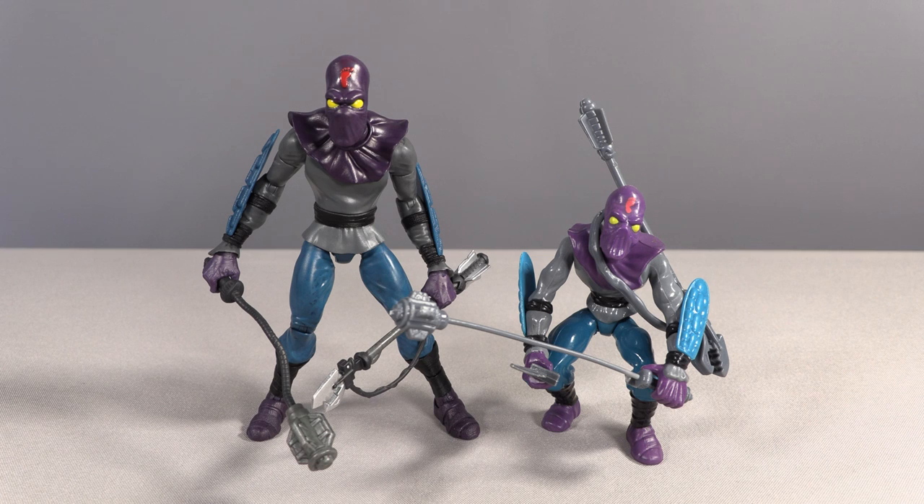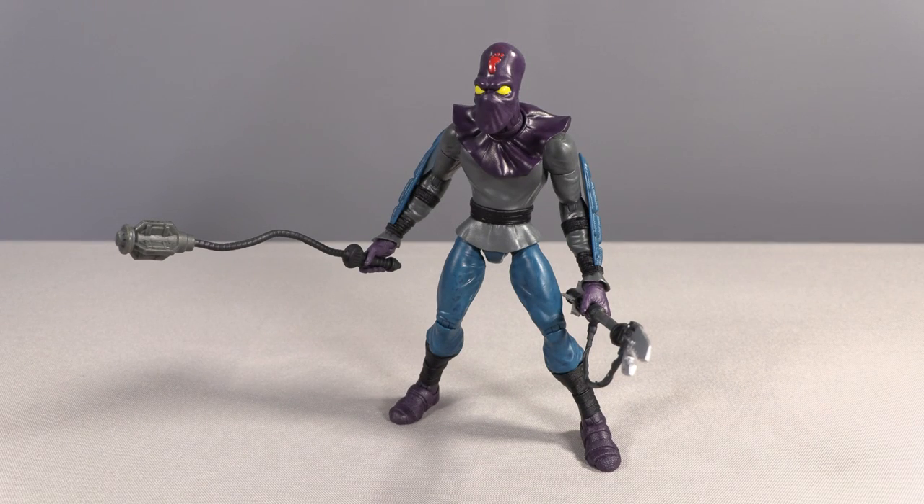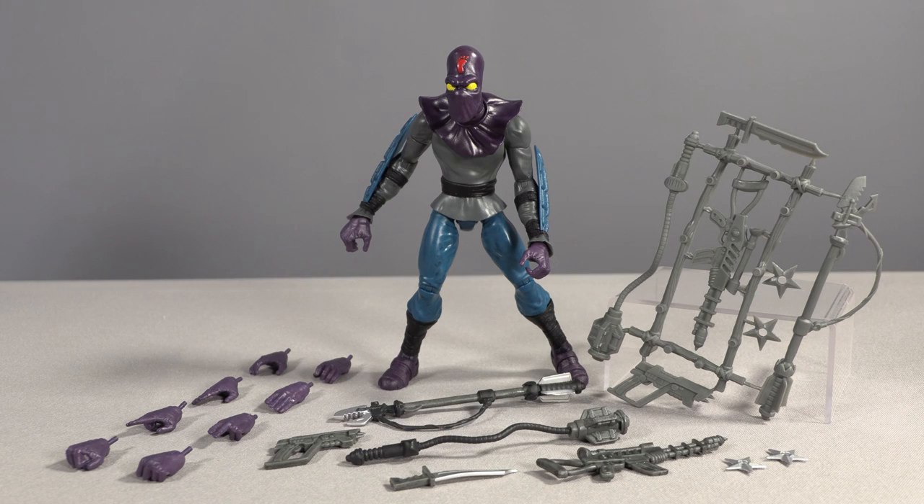Shredder's Foot Soldier is another nice upgrade — the original Playmates design had the Foot Clan crawling around on their knuckles, a riddle with no answer, but thankfully no more. Despite having joints that feel looser than a $50 figure should have, the Ultimates Foot Soldier is more dynamic and versatile while retaining all of the original design work we remember. In addition to his classic weapons, he now comes with a laser rifle and laser pistol for those who prefer the cartoon depictions.